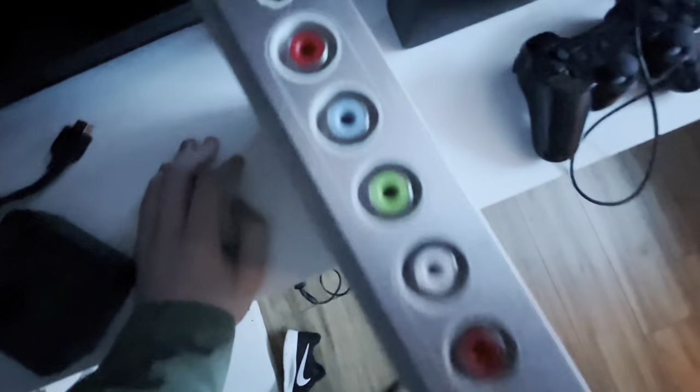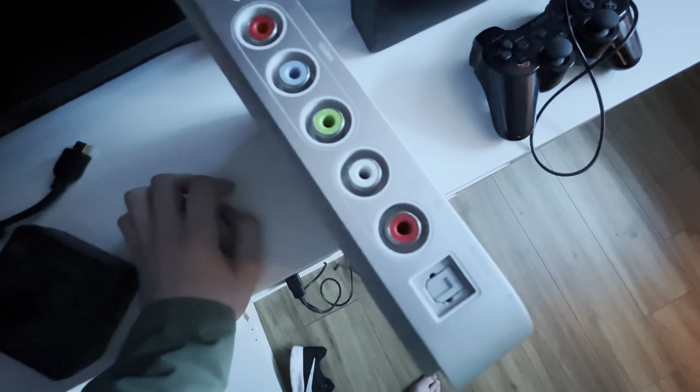Here's the power - AC, USB, Ethernet, HDMI, video and audio inputs, and optical audio.